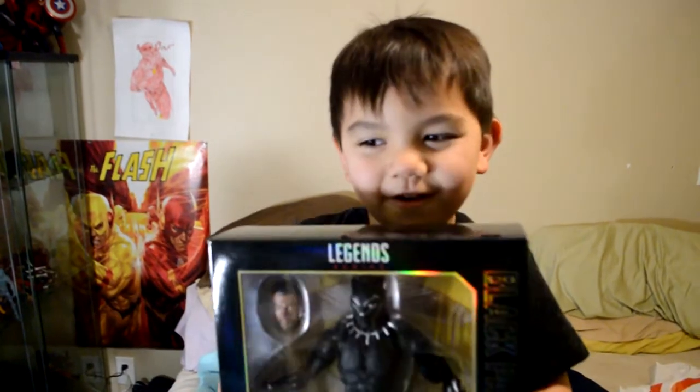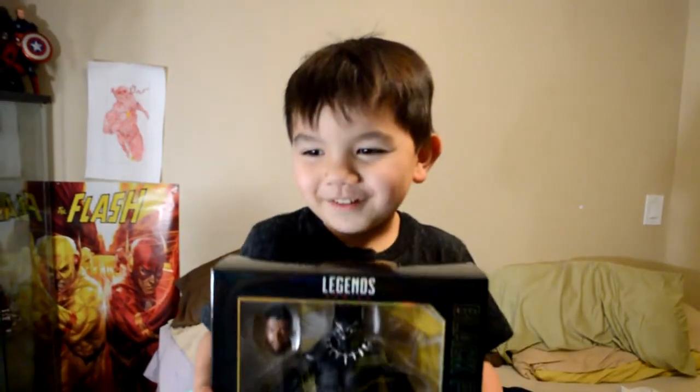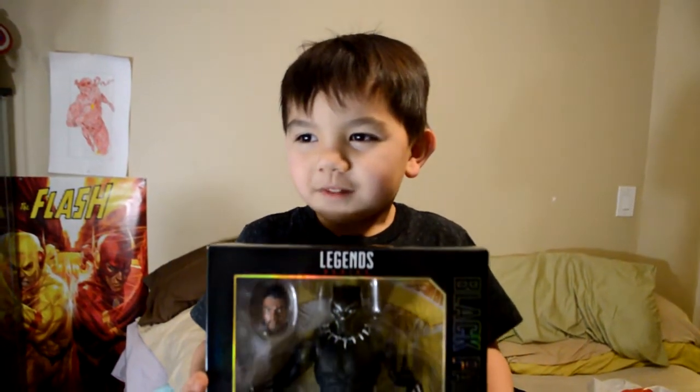Alright, here we go! Hello guys, you can see my face now. We're gonna open the Black Panther 12-inch figure.